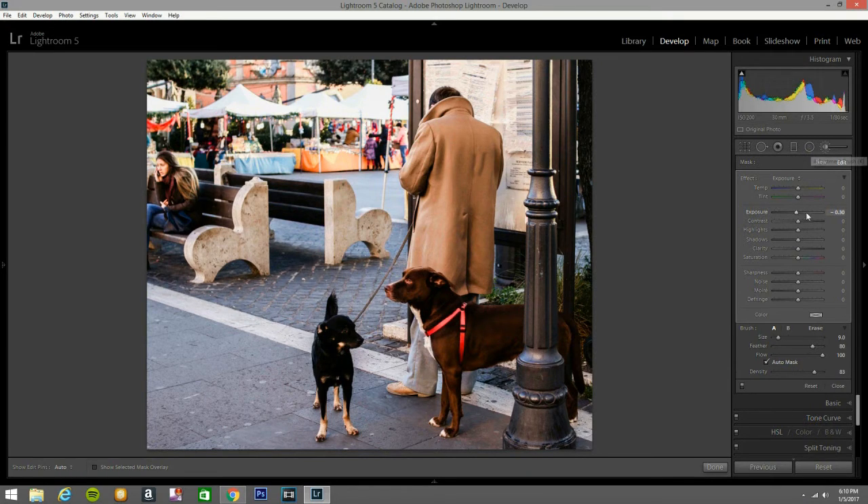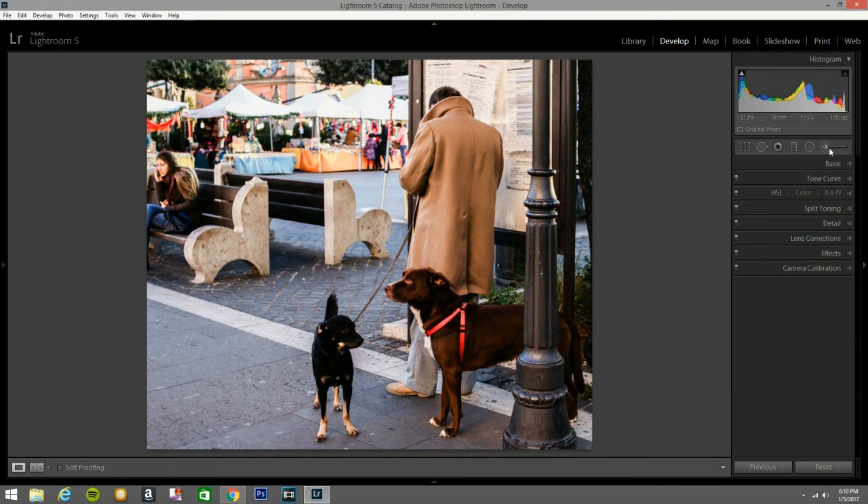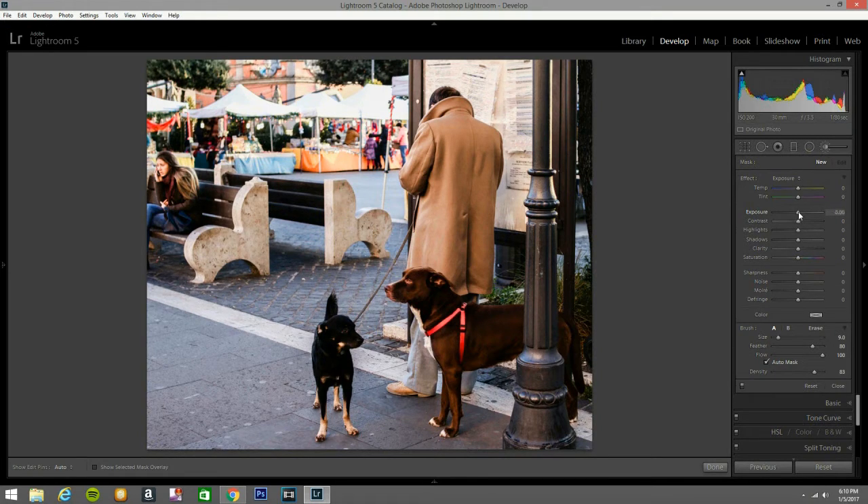Now I'm going to open another brush, but this time I'm going to bring the exposure up to about 23. Just bring it there, a little bit there, right there, and of course on the beautiful dog. That's a beautiful dog — I love animals. Let's bring that out, and a little bit on this guy too. Beautiful dogs.